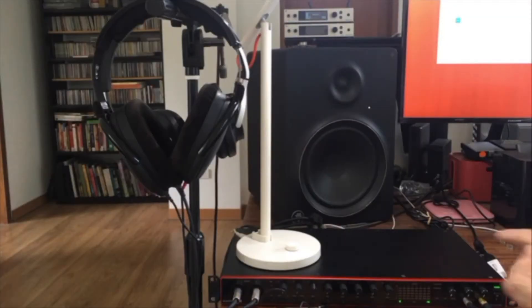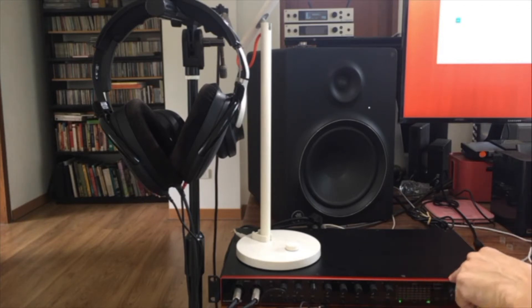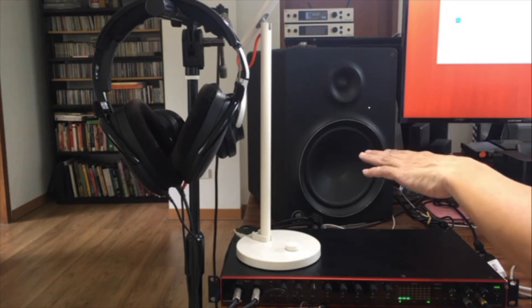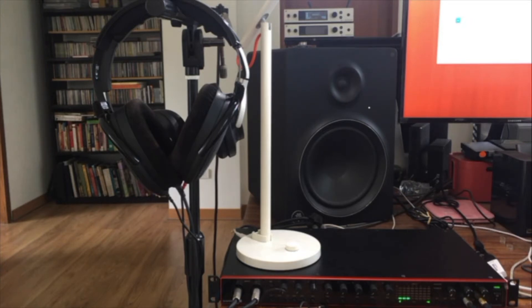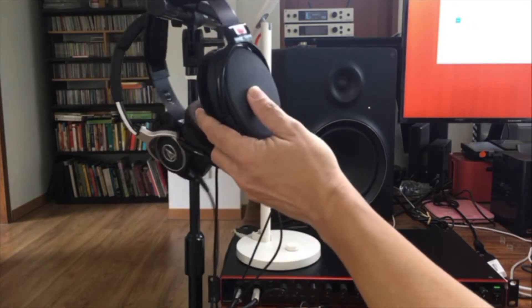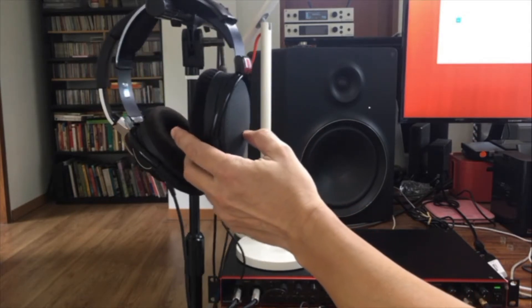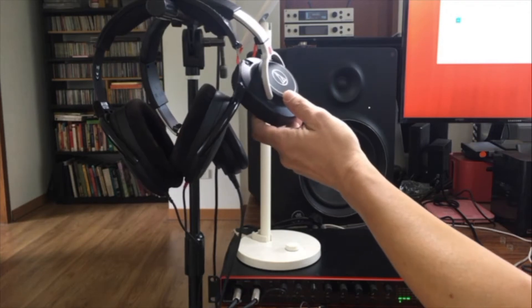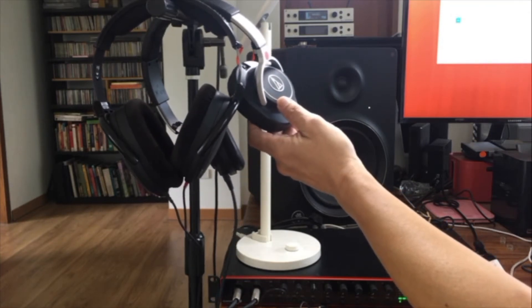I've got a bunch of other stuff here. I've got my USB interface for my computer — it's a Focusrite 18i20, and it's got eight inputs. It's kind of complicated to patch and sometimes I forget how. I've also got a pair of Mackie MR8 Mark II monitors. For headphones, I have one open headphone — it's an HD58X Jubilee Sennheiser from Massdrop — and my closed headphone, because sometimes you need to isolate yourself from the outside world, is an Audio-Technica ATH-M70X.